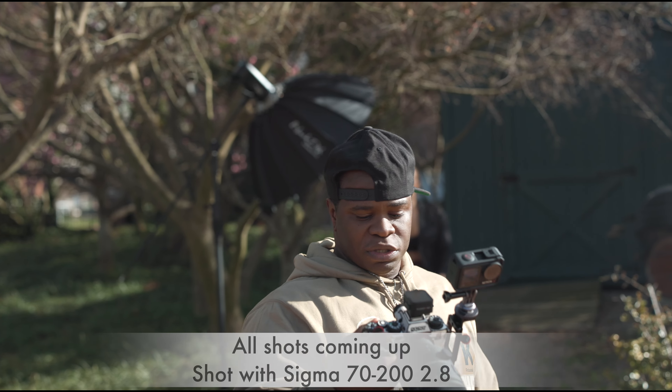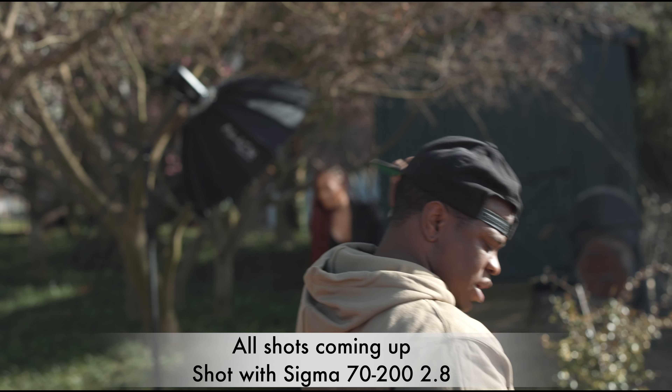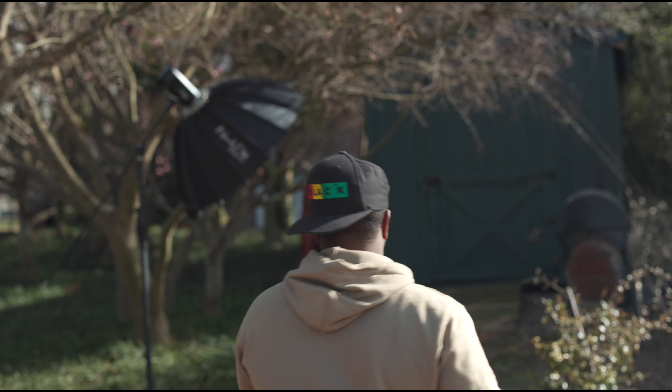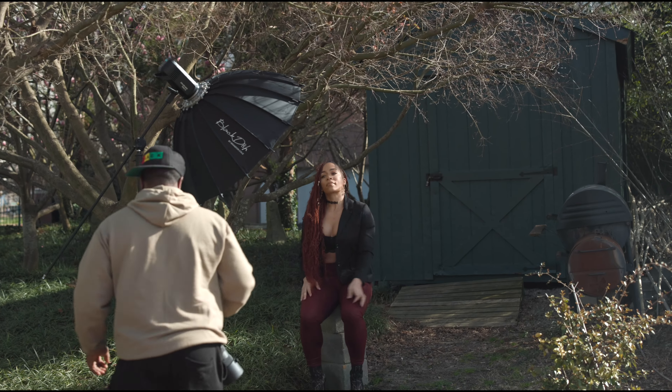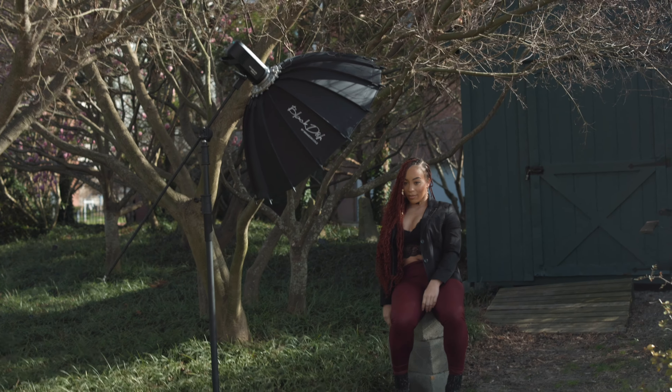My settings for this: we're going 1/250th of a second, 2.8, ISO 125. All right, here we go.